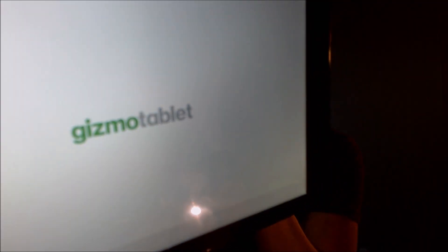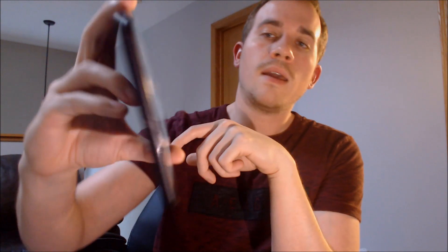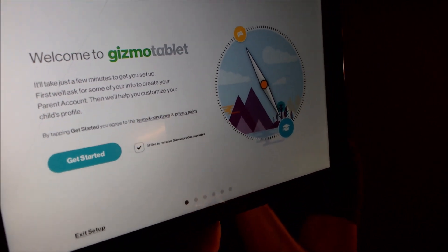And almost there. Now it's really starting up, and we see the Gizmo tablet logo there again. We're going to go ahead and dismiss that. Basically, this gives you instructions about how to walk through the setup for getting it set up with a parent account, because again this is geared towards kids. We're just going to go ahead and exit that setup for now, because we don't really need it, and yes we're sure that we want to exit.